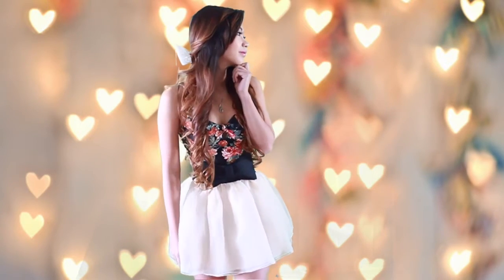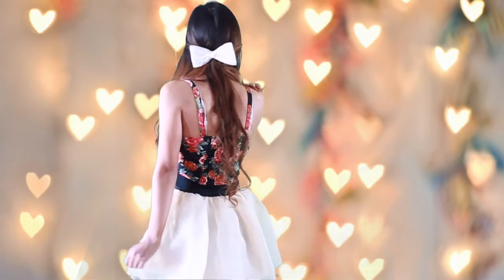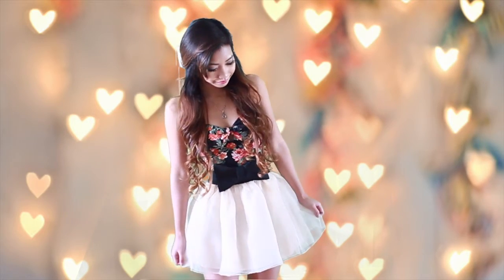For my outfit, I decided to go for the cute look. I'm wearing a floral crop top from Forever 21 and a light nude skirt. I also added a bow to give it a more cute look.